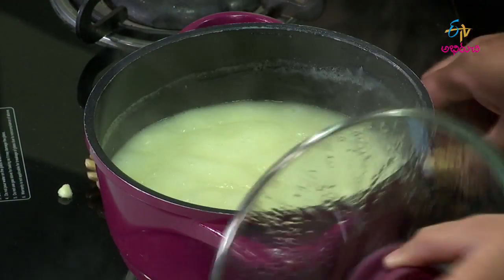Can you see the consistency? Yes! Wow, the consistency is beautiful.